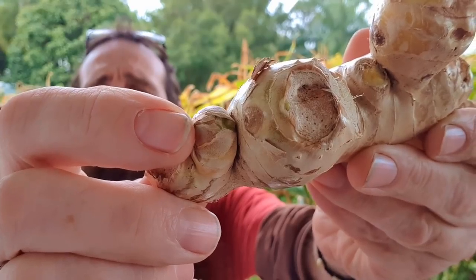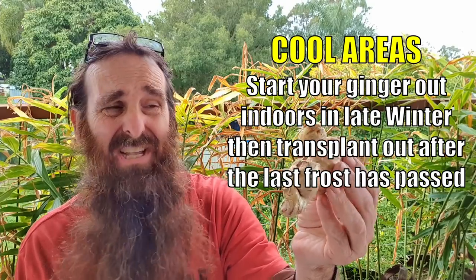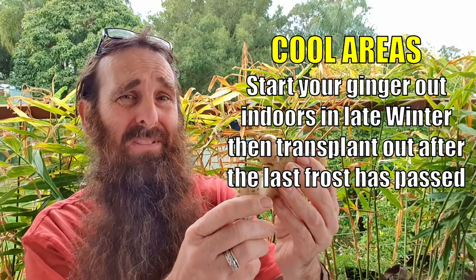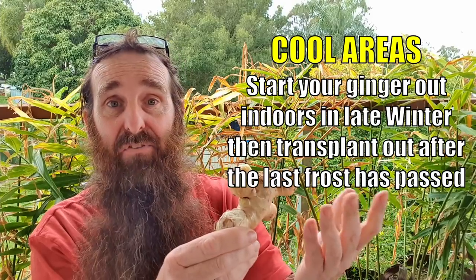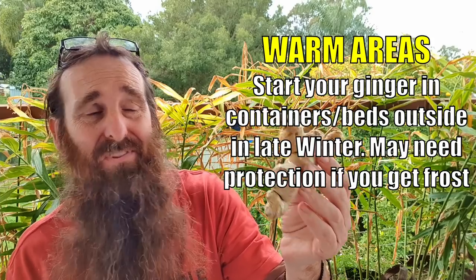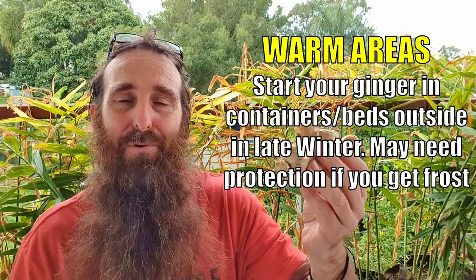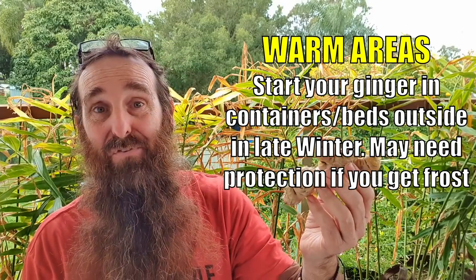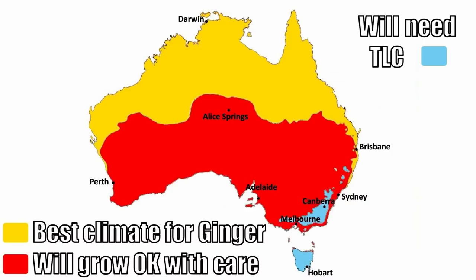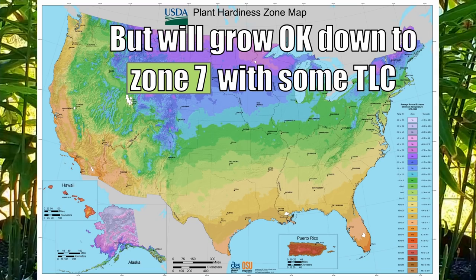Some people also recommend you look for these little growth points and sprout points. I don't think that's necessary when you're growing ginger, mainly because it will shoot when the time is ready, namely when the soil temperature gets over around about 24 degrees Celsius. It's one of those things that will grow in pretty much most warmer zones, from warm temperatures up to tropical zones around the world. Here in Australia, pretty much any mainland state and even in the colder areas you can grow it but it will need some TLC. For folks over in the States, it will grow down to zone 7, but again it will need some TLC in some of those colder regions.